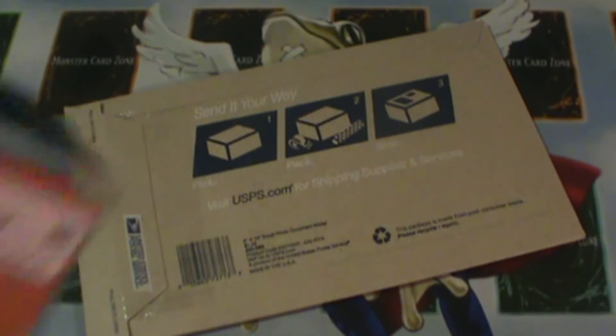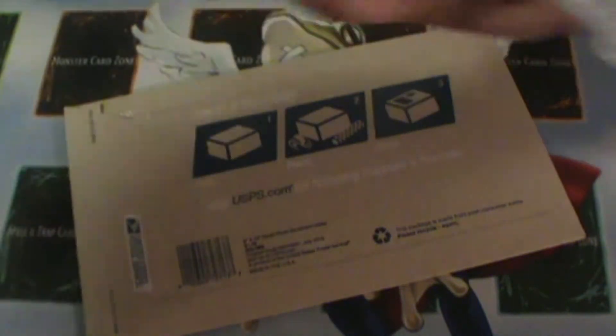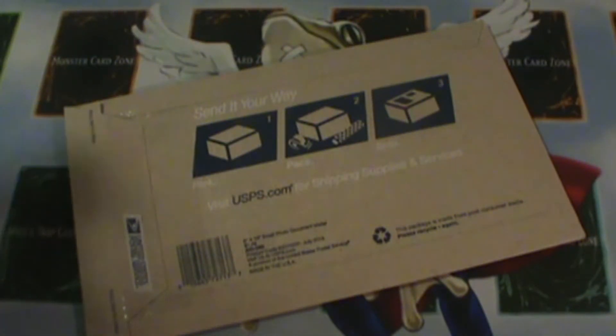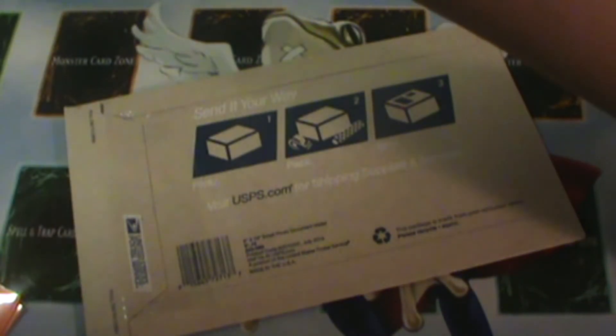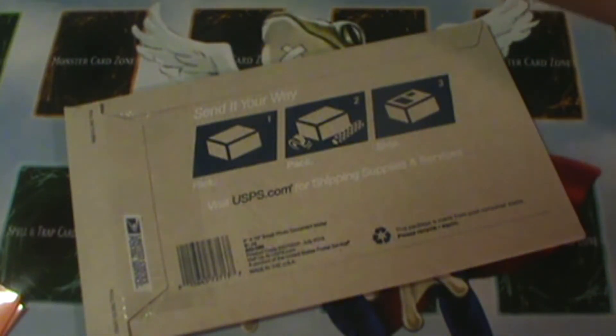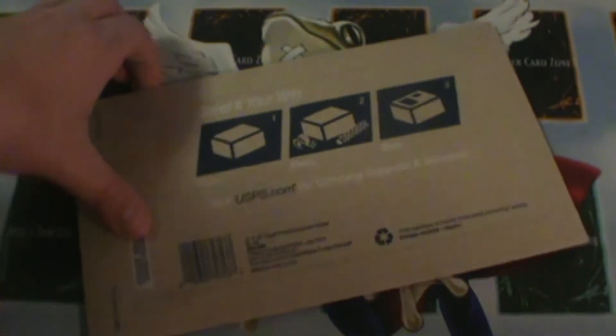Okay guys, so we've got my letter here as well as some fresh sleeves, because I decided we're going to put these cards directly in the sleeves right away. I just got these sleeves yesterday specifically for this mail opening, because I'm going to be using these in the deck — I'm also going to be doing a deck profile with these cards. You're going to notice a little similarity from these cards with the mat, because this is actually going to be called my Super Frog deck. I'm super excited about it and I can't wait to show you guys.